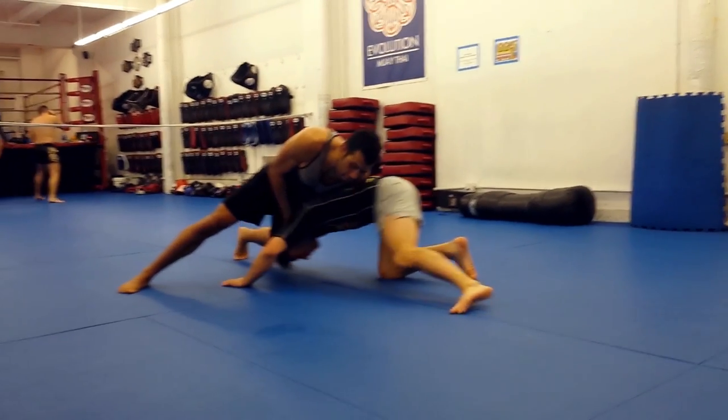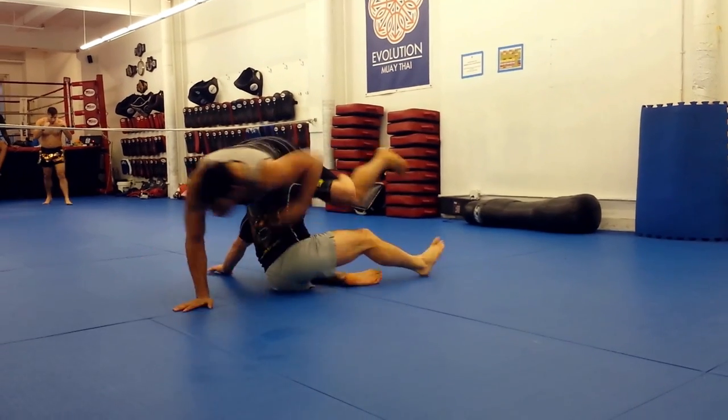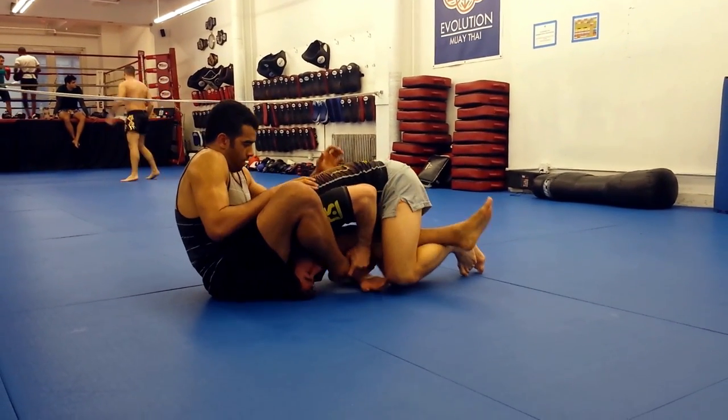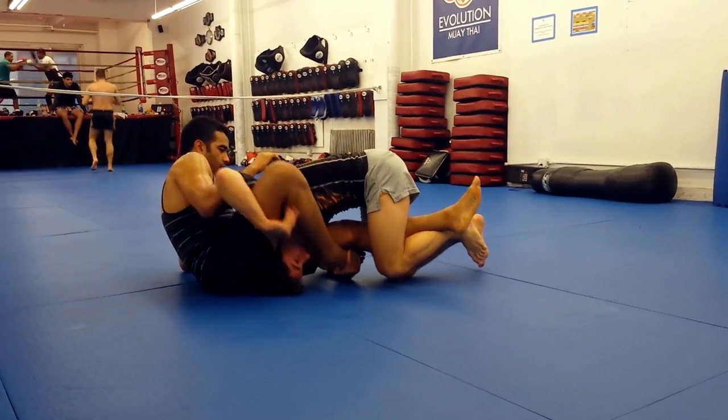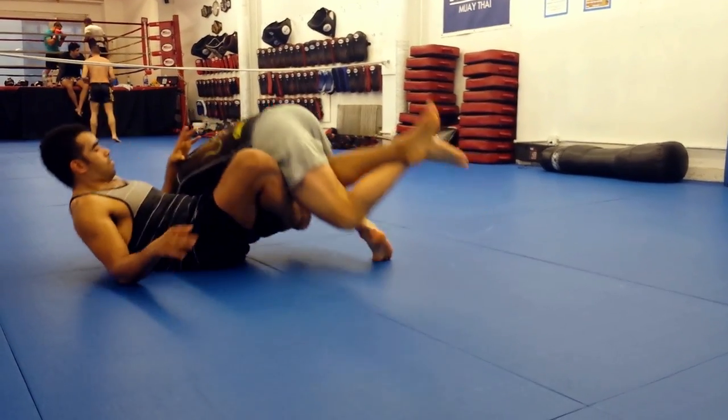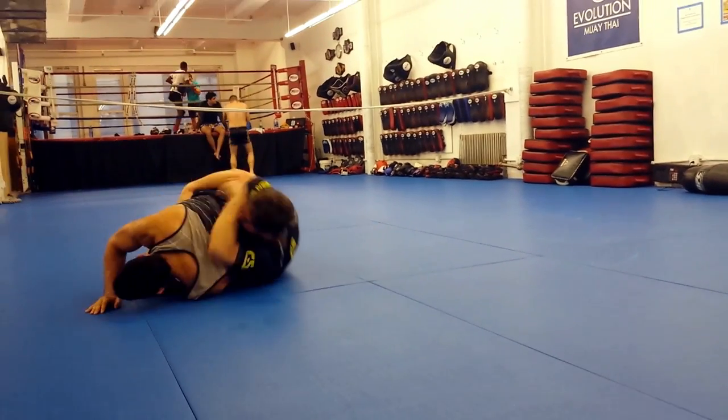Sit through single leg finish to a Baron Bolo. After seeing my sit through single finish video, my brother hit me up on GChat. He said there's gotta be a way to transition that finish to twister control. He's a 10th Planet guy. At first I thought there was no way, but with some experimentation, I think we're onto something.